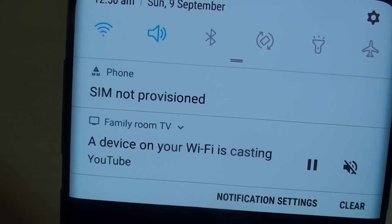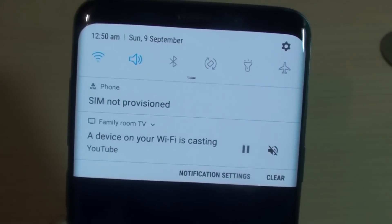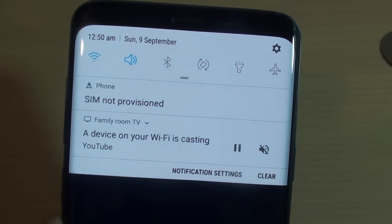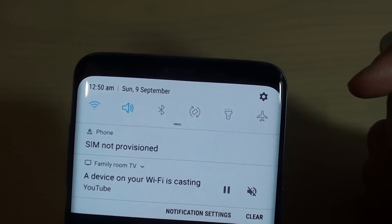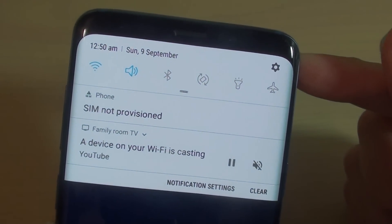How to fix the error SIM NOT PROVISIONED on your Samsung Galaxy S9 Plus. If you recently just got this phone and tried to use your SIM card, you are seeing this error SIM NOT PROVISIONED.